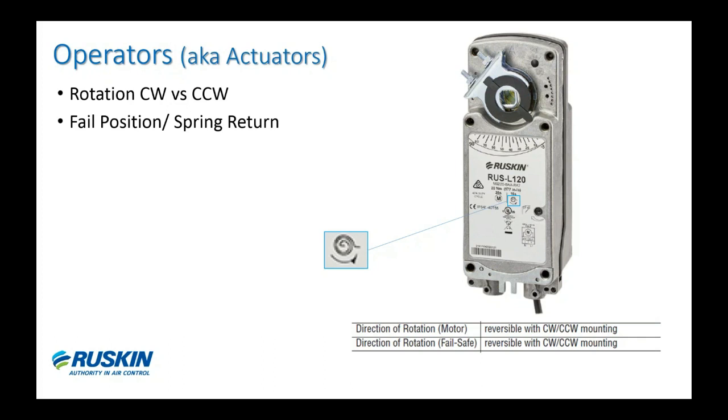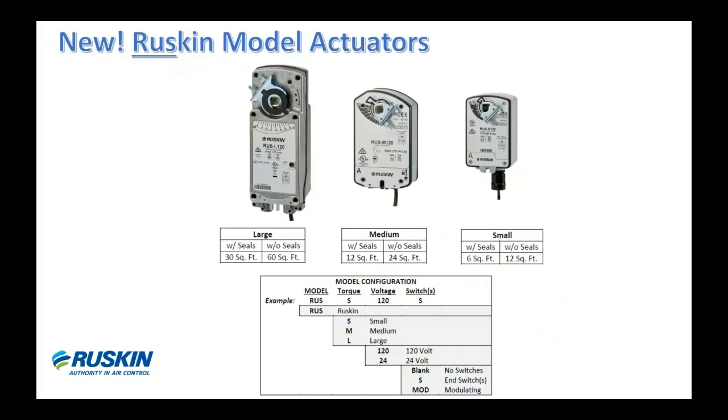A common question we hear is: 'I ordered my damper for fail-closed but I really need it to spring open — how can I change it?' To change the rotation direction, you simply loosen or uncouple the actuator off the shaft, physically flip the actuator around to the other side, and you'll see the label on the other side showing the opposite spring rotation. Then slide it back on the shaft, re-secure the coupler, and that's it. That will give you the opposite operation on the damper — a common question, but fairly simple to resolve in the field.